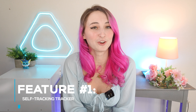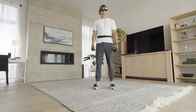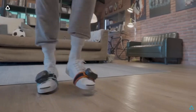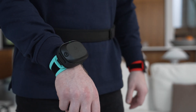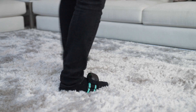Feature number one is self-tracking trackers. The Vive Ultimate Trackers are not tethered to base stations, giving you more versatility for your VR experience. Utilizing computer vision and inside-out tracking, the two high-field-of-view cameras are able to see the world around them and understand where they are in space. Combined with an onboard processor, the Vive Ultimate Tracker is able to follow its own location with high precision. This is very similar to how tracking is used for standalone headsets, as they too use cameras to scan the environment around them.